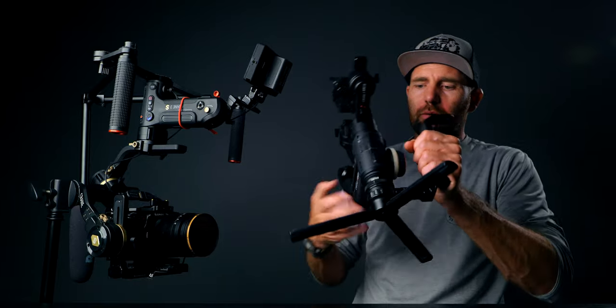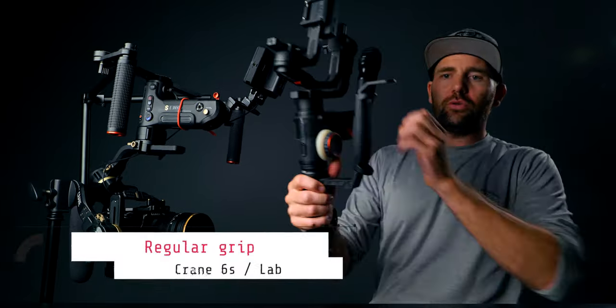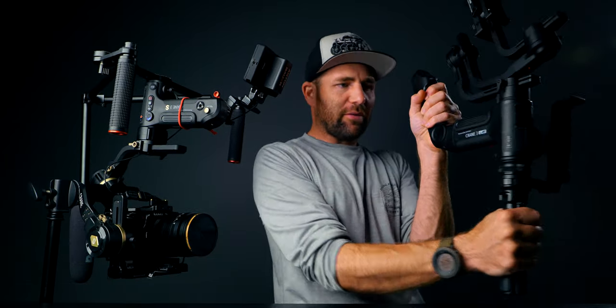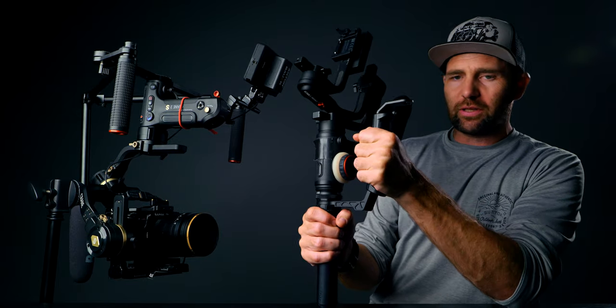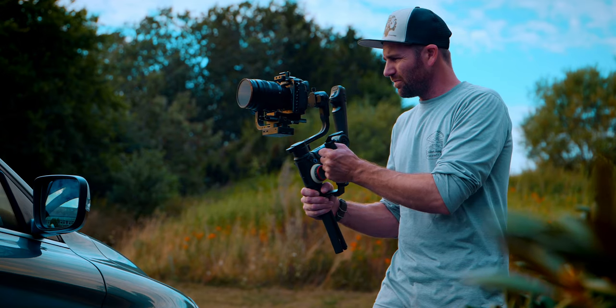On the Crane 3 Lab here, which is similar to the Crane 3S in the build, you would use it in a position where your shoulders are tucked in, but you don't have as much control holding like that. As soon as you have a dual handle grip — just adding a grip like this one on the side — you will have a much wider shoulder posture and it's much easier to control the gimbal. The wider the base, the better.